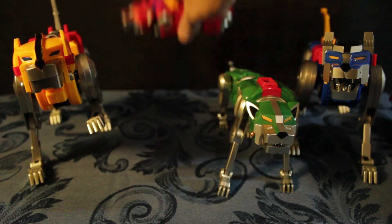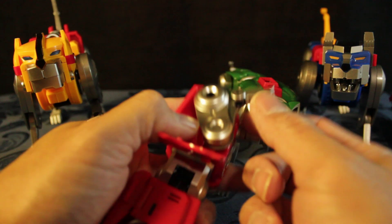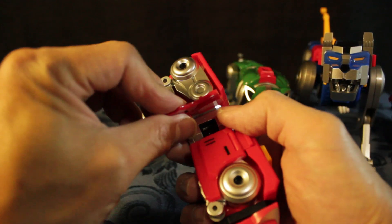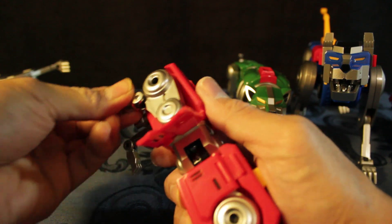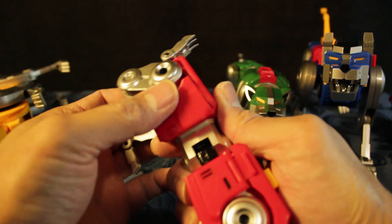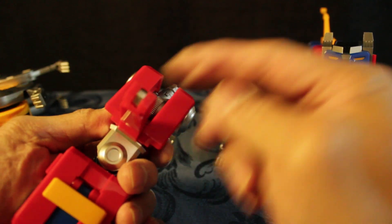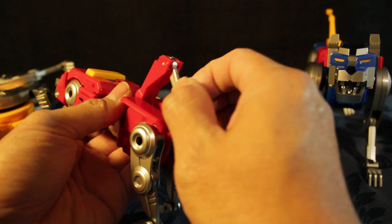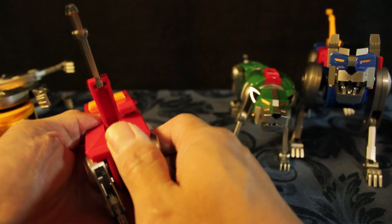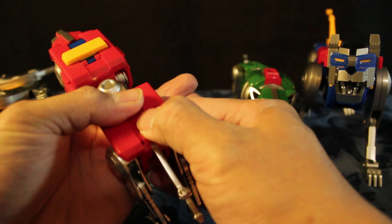And the red lion — pull it back a little, then put it back. You have to remove this first, move it outside, and then you can put it back like that so you can hide it properly, and then just click it in.